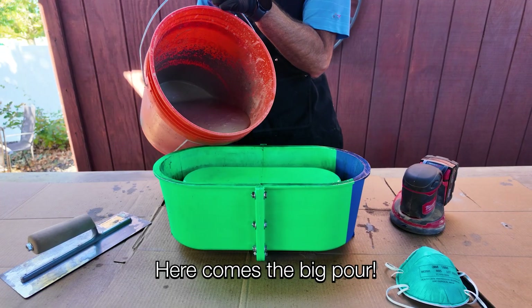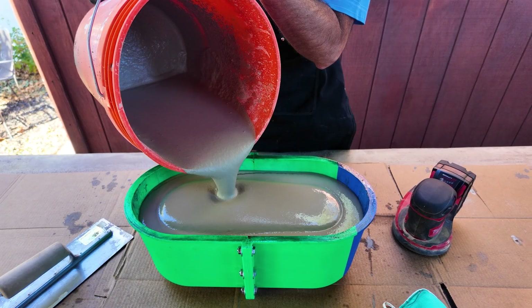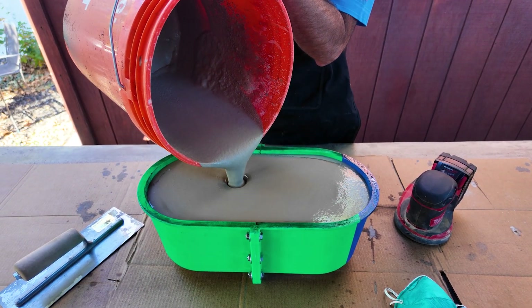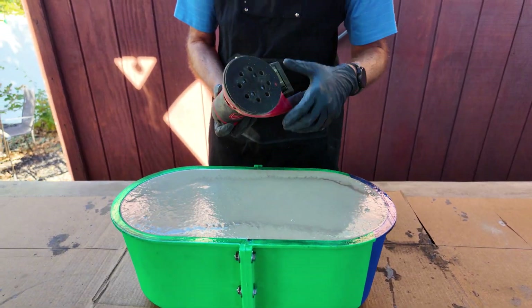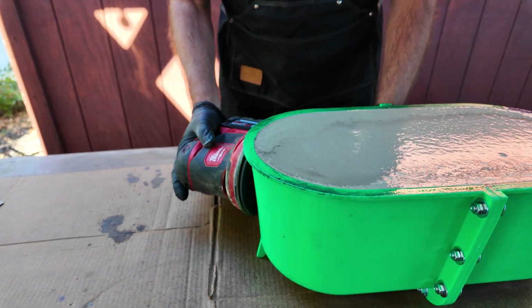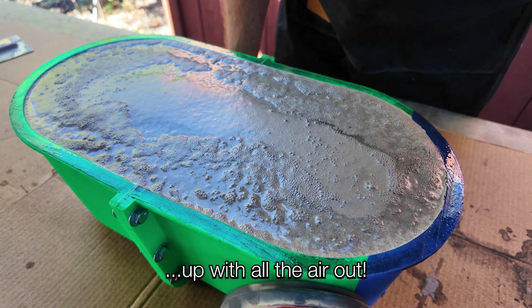Here comes the big pour. Okay, so there are air bubbles in here and we're going to release them. I'm using a vibrator sander without sandpaper, and we'll just go around this thing and help work all the air out.